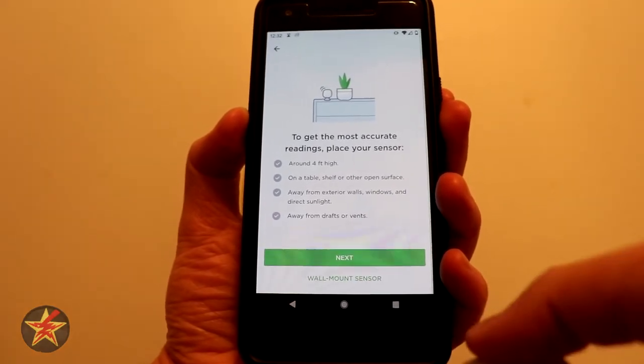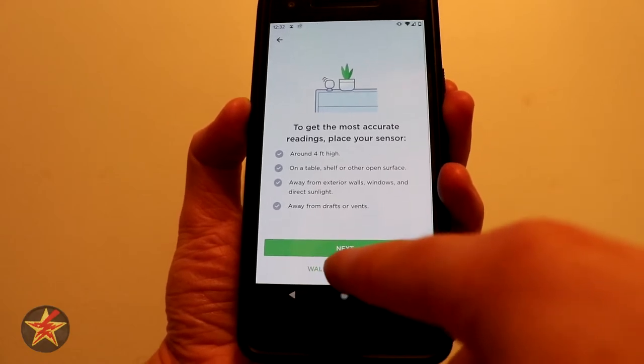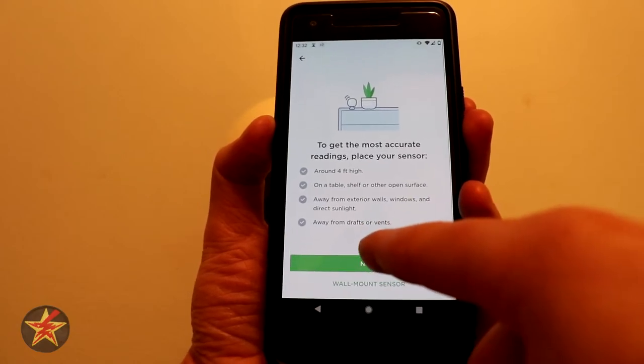I have an idea where I'm going to put this. It does come with a wall mount as well, but I'm going to try and not use the wall mount right now. You could say Wall Mount the Sensor and it would give you the instructions for that, but we're not going to do that — so we're just going to hit Next.